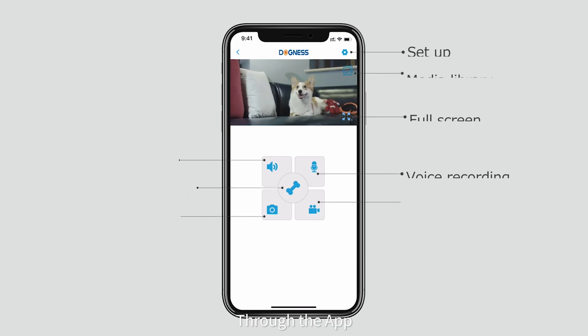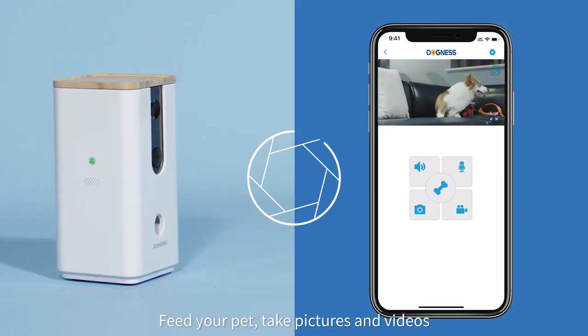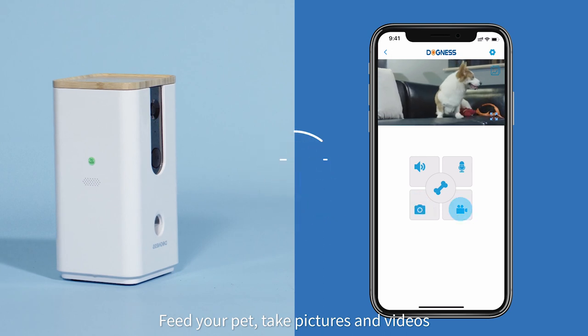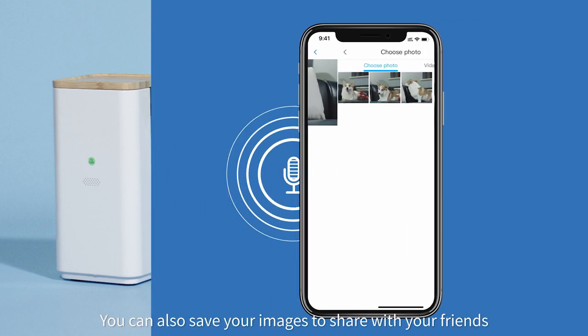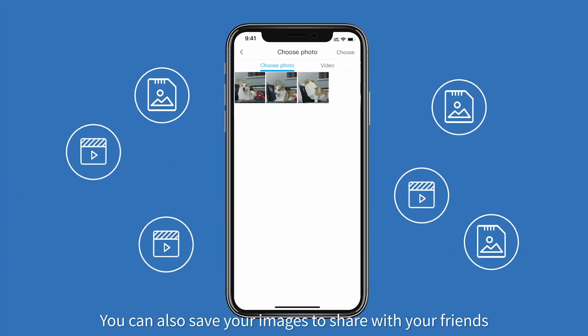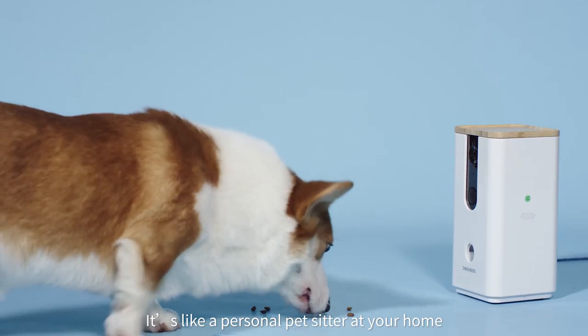Through the app, you can interact with your pet remotely — feed your pet, take pictures and videos, and talk to your pet. You can also save your images to share with your friends.